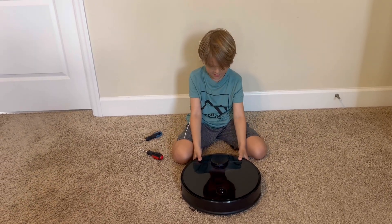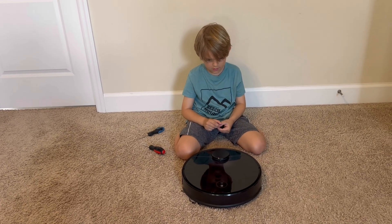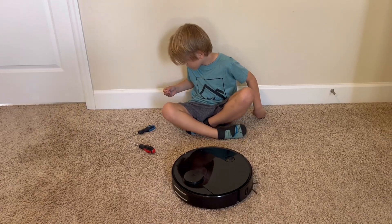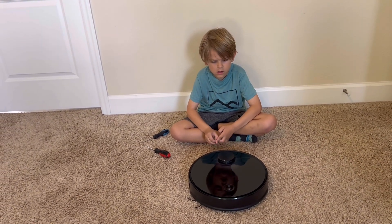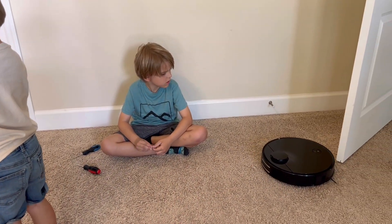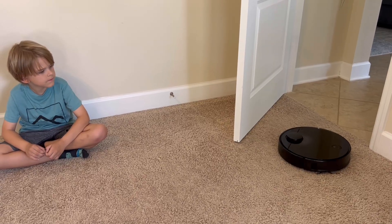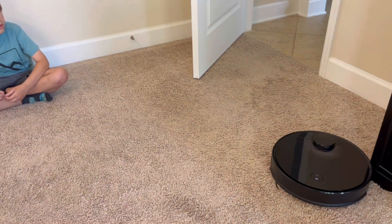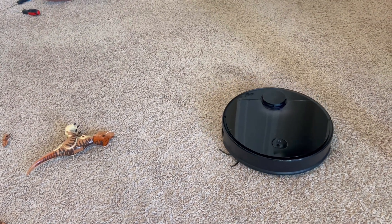There we go — it's reassembled. Good job, buddy. Let's see if it works. Continue returning to the dock — we'll see if it moves. Positioning, please wait. Well, it's not getting Air 1 anymore. Even the brush is not moving — I wonder if that's because it's going home.